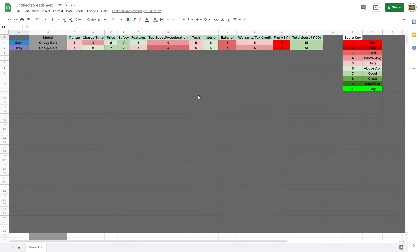Here's our scoring chart — we're also going to leave this in the description. On the left side we have our model, the Chevy Bolt, and our names to show who scored what. Then we start with range, charge time, price, safety, features, top speed and acceleration, tech, interior, exterior, warranty, and tax credit. We added an extra point for the frunk because we're huge fans of the frunk — that brings it to a total score of 100. On the Chevy Bolt, we both scored it a 51, but we changed up scores based on the category. On the right side we have our score key showing how we rate these vehicles, and in the future we'll have more vehicles on this chart ranking them by model.